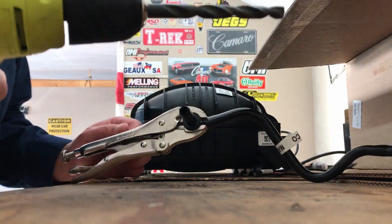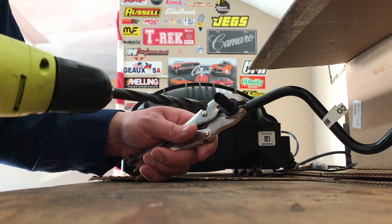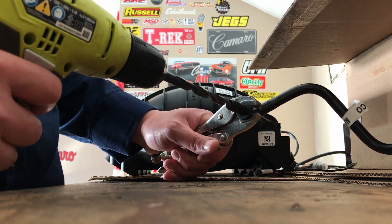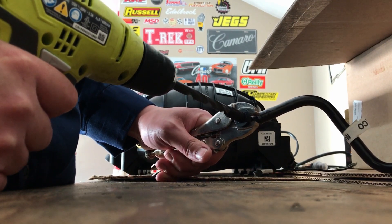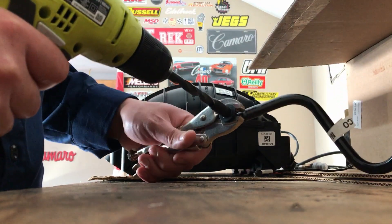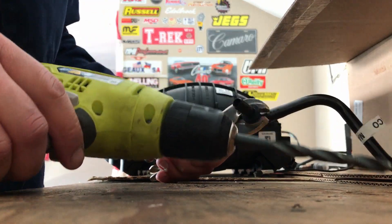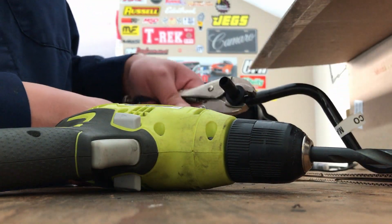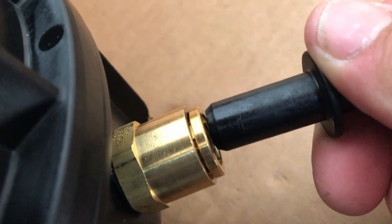Alright, got my 3/8 drill bit in the drill, got some vice grips — safety first. See if you can see this on camera — just slowly drill into it. Be careful you don't go too far; just want to go far enough to where it'll slide into the fitting. Alright, so the plastic piece is drilled out.